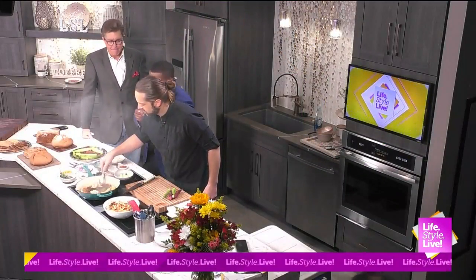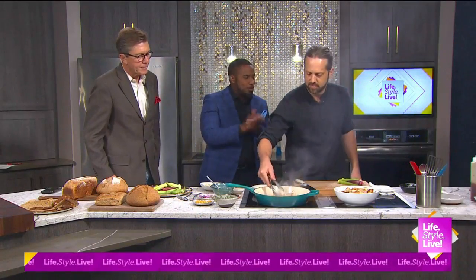Welcome back to Lifestyle Live. It's Sizzlin' in the Kitchen with JMT, Jason Michael Thomas. Yes, sir.